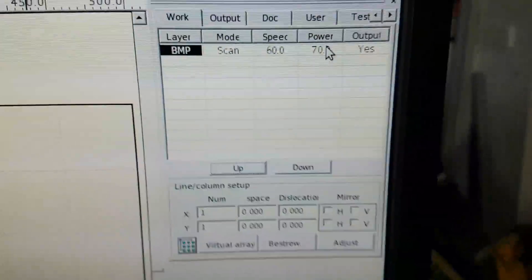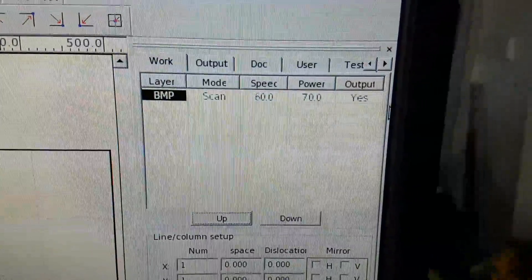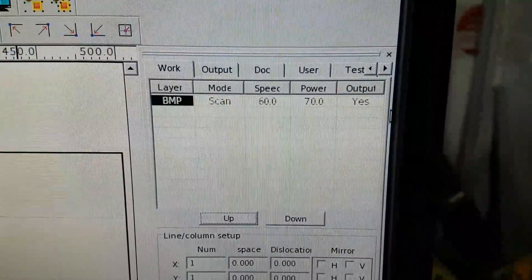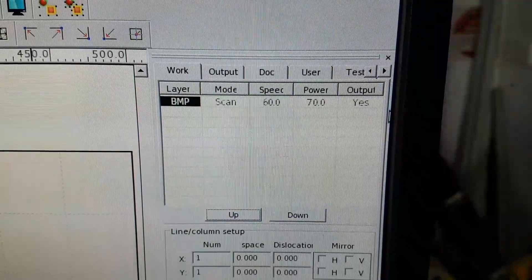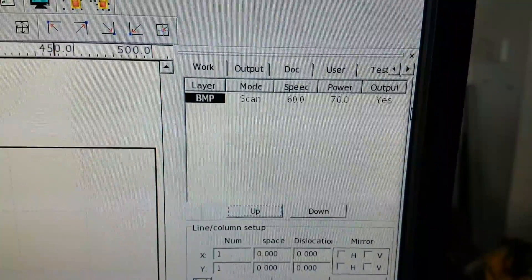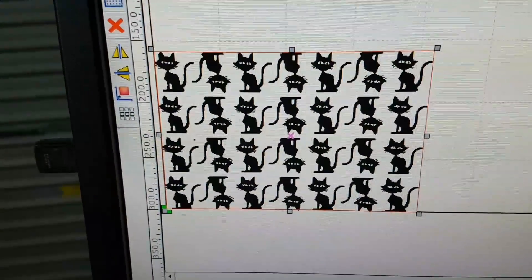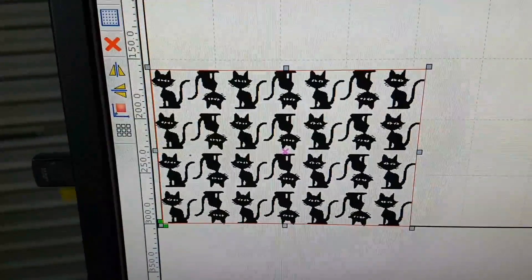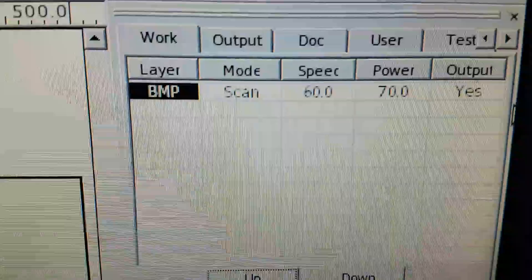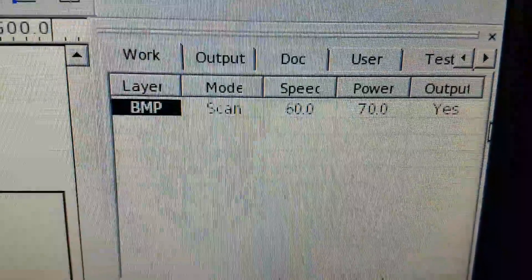I've got it set to 70% power. What you need to understand with these lasers is that this is not a laser power setting — this is the output of the power supply to the laser. The laser is probably only capable of using 65 to 70 percent of that power, and if you're running it at 100% continuously for hours on end you might only be able to use 50%. We're getting away with 70% here because there's a lot of time off — probably 50% duty cycle or less.